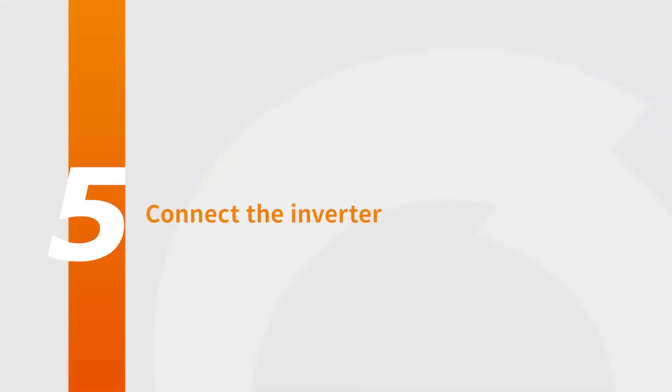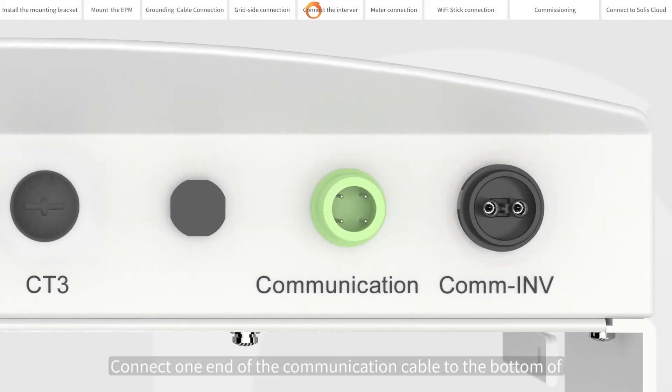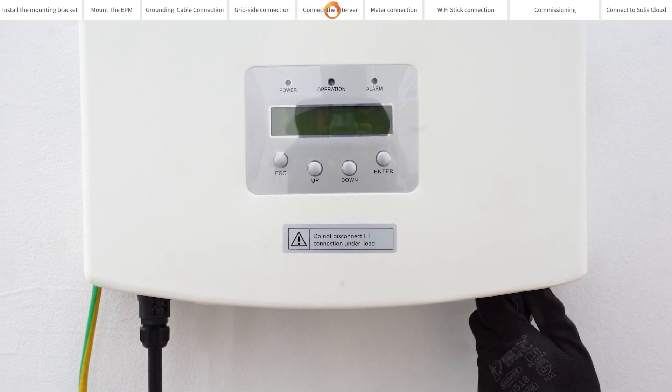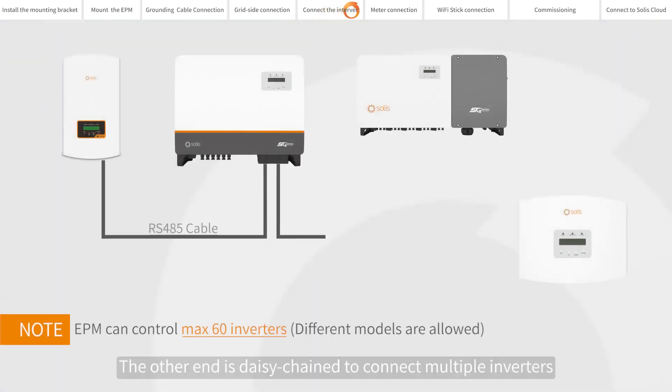Connect the inverter. Connect one end of the communication cable to the bottom of the EPM column in V. The other end is daisy chained to connect multiple inverters.